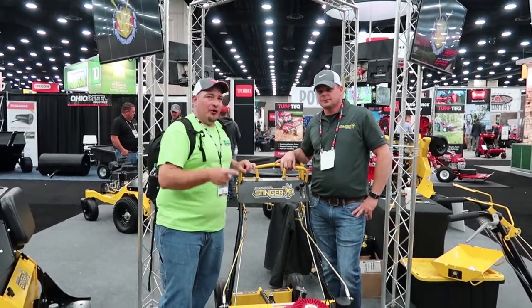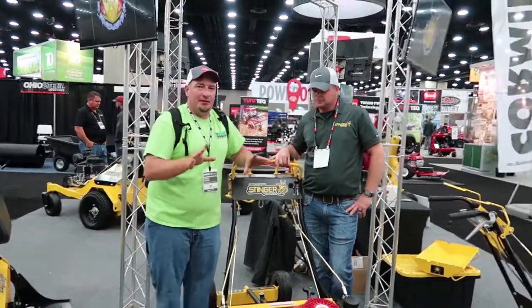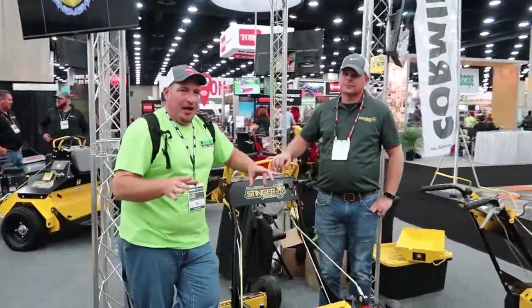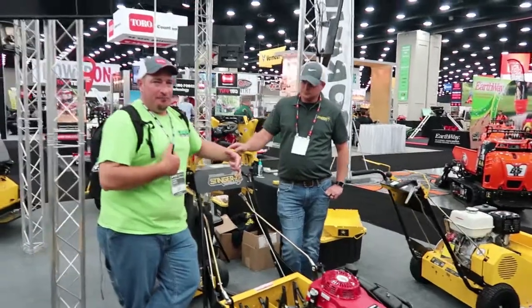All right guys, so we're at the Stinger booth and we're here with Josh. Josh is going to tell us a little bit about this machine. I've been talking to some other landscapers and we've been wondering about how this is going to do on hills, especially for bigger guys.